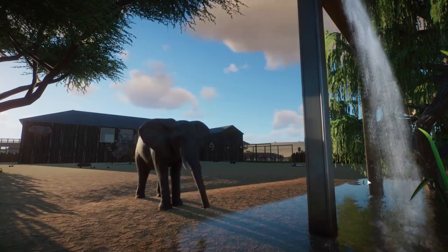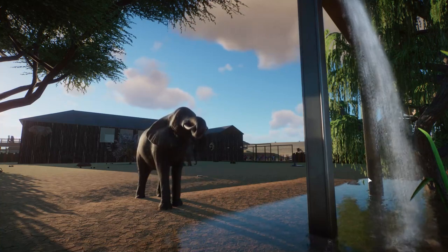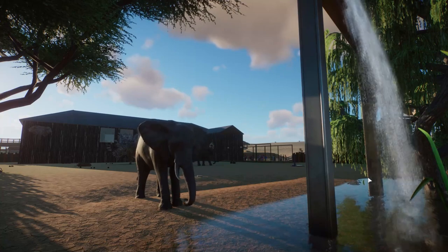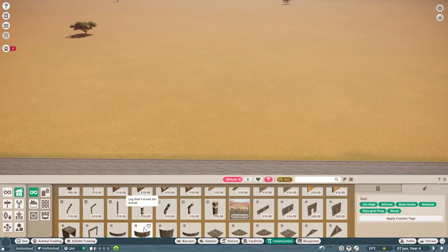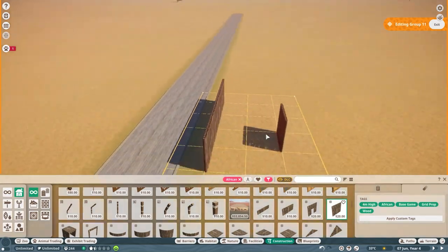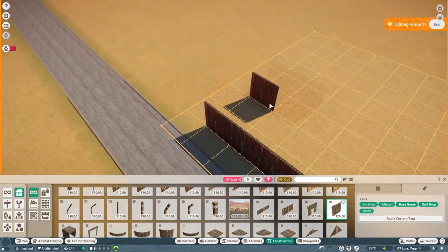Hello friends, welcome back to the channel. My name is Planet Baggy and welcome to the Basic Build Series. Today is the African elephant and I'm so excited for this. Thank you so much for all of your comments and feedback on the previous videos in this series.